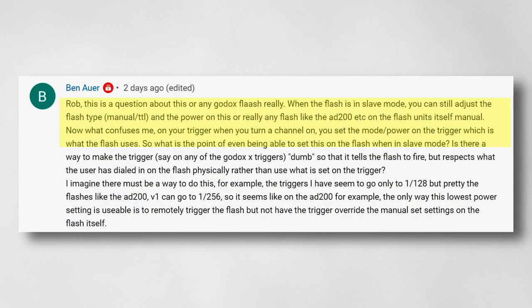He has a rather lengthy question about Godox flashes and triggers, and I think I can basically answer this in two parts.